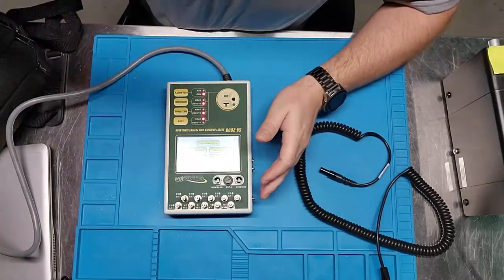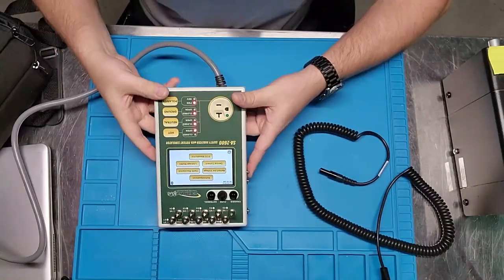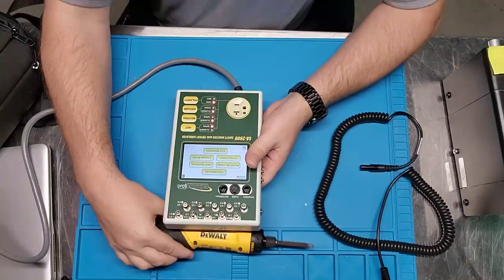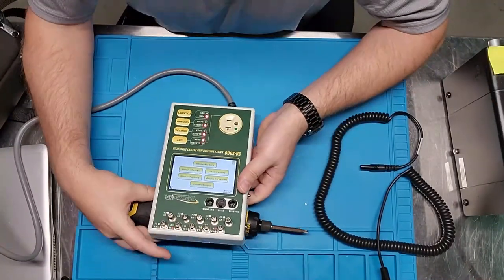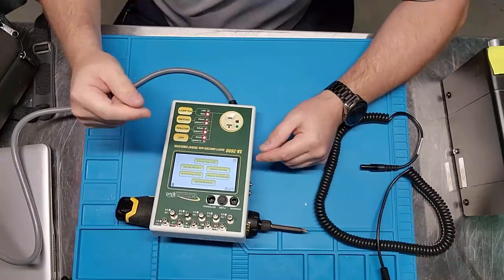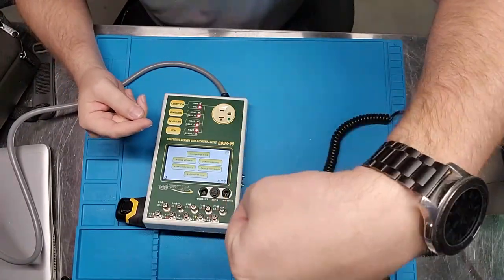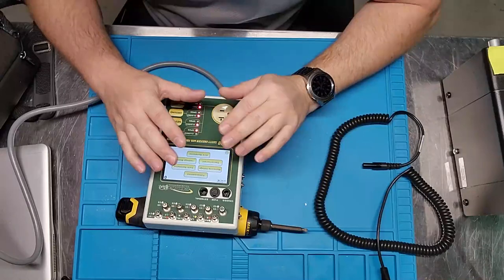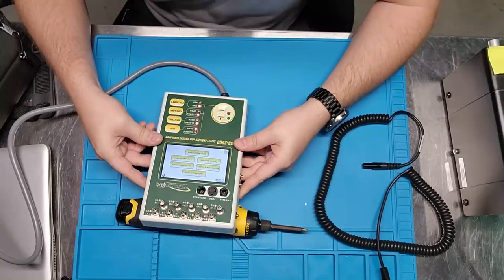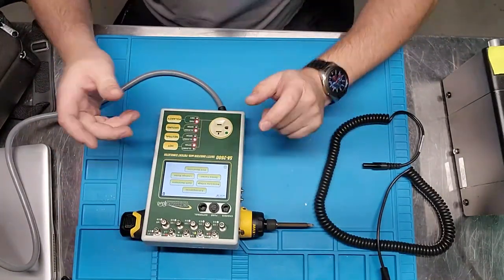One of the things I want to show you is how responsive the touch screen is. Let me angle this correctly — the LED overhead lights give me a complete washout on camera, but I can see the screen quite easily even at the angle I'm operating it. The screen is actually pretty bright.